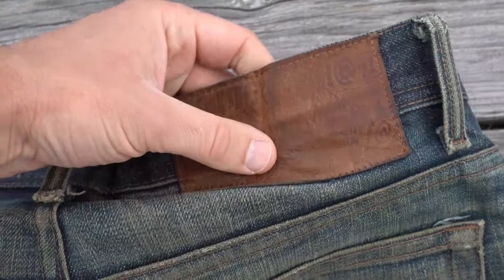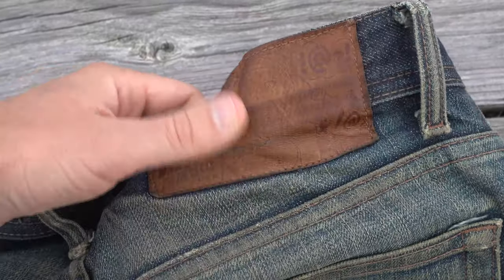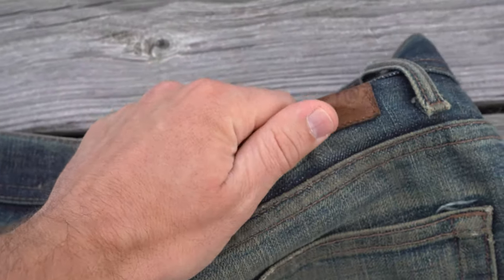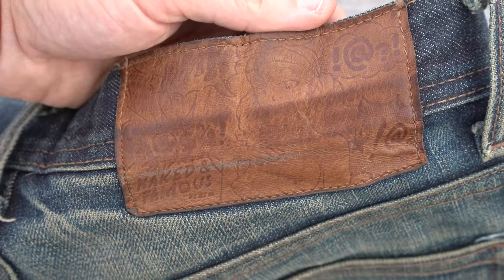Here we have the leather patch. On the original Vulgar Selvage, we used a pigskin, which is very supple and thin. But as you can see here, it has held up quite well and patinaed beautifully. You can still make out the embossing perfectly.